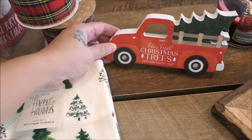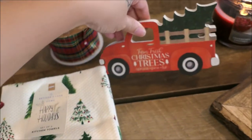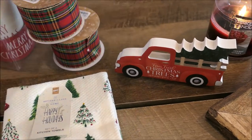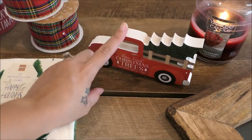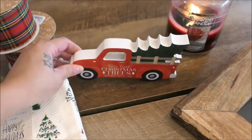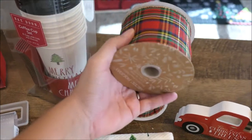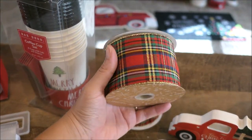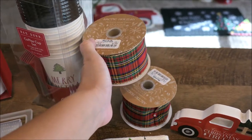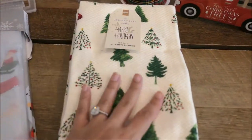I found this sign at Marshalls as well for only $3.99 — so cute, it says 'Farm Fresh Christmas Trees.' I don't know if this is going to go on a Christmas tray or what, but it's so cute. And then I picked up some ribbon — this is the cute traditional red plaid ribbon, it's going to go on the Christmas tree. I picked up two spools of that, only $3.99. And then these dish towels — I purchase dish towels every single holiday every year.